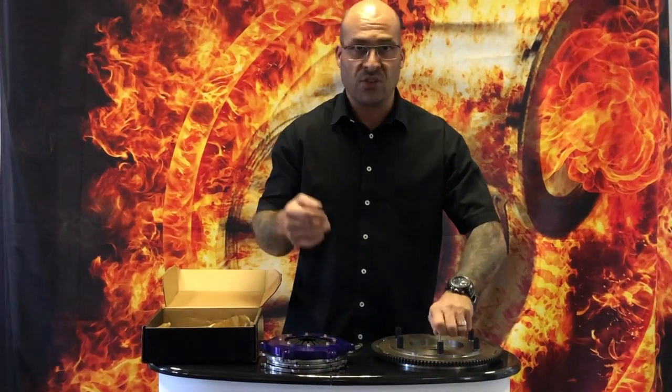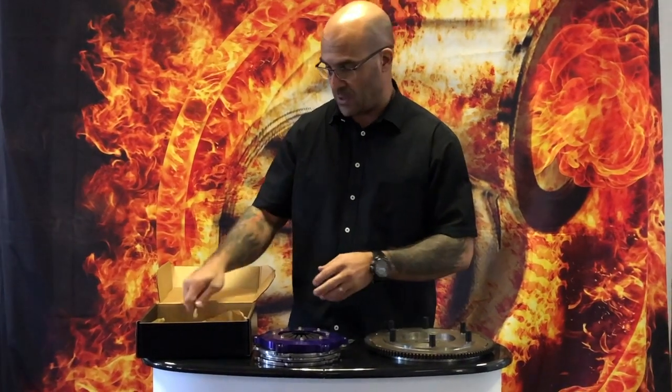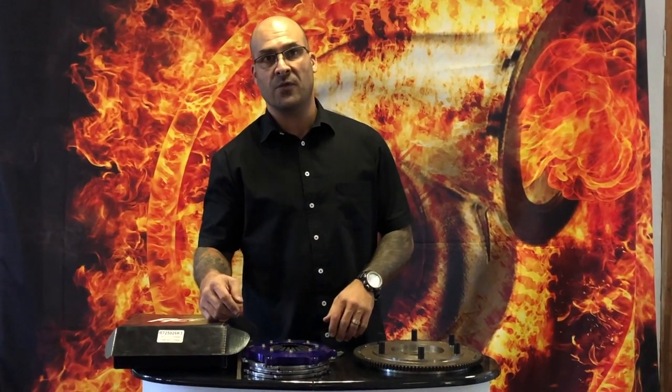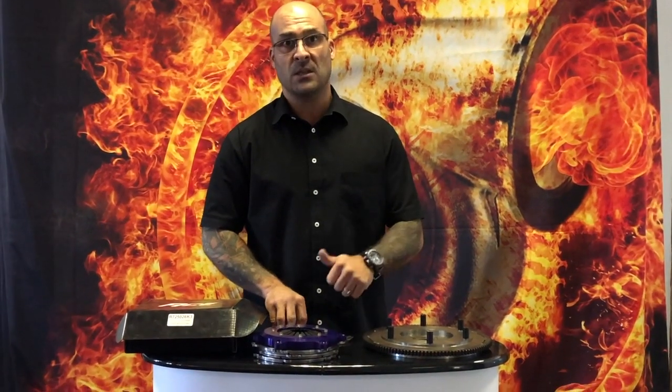You can run a concentric slave and you can convert this to push or use it as a pull type clutch. So that's basically the outline and what I wanted to cover about the diameter of the clutch and how it mates to your actual flywheel. I hope it's been informative. If there are any questions post them below. Don't forget to subscribe — see you next time.